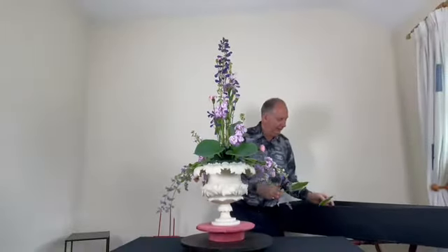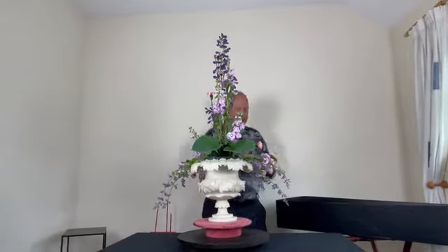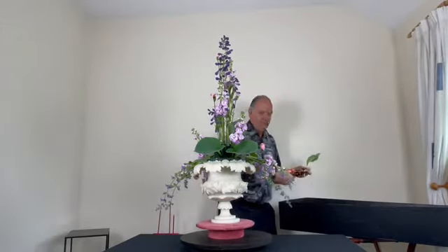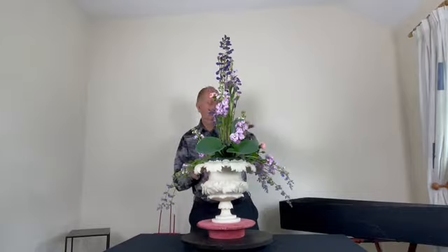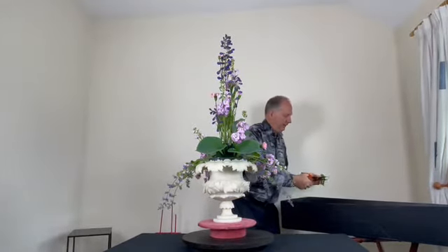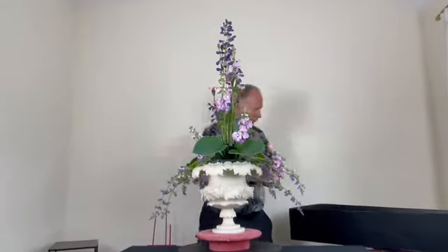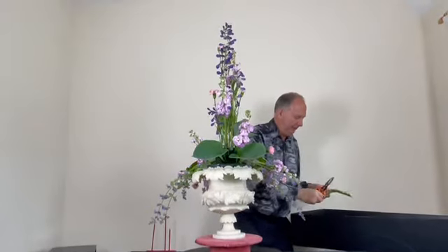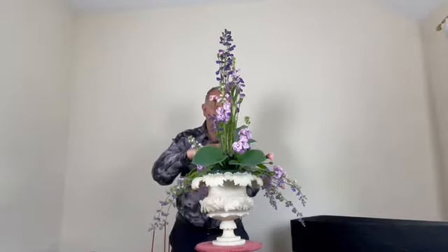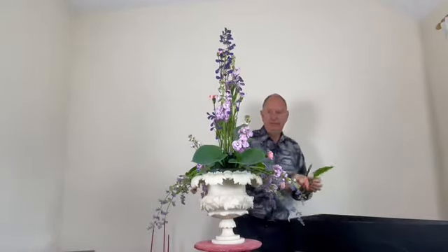I have another hosta trimmed with white called 'Thomas Hog' just to give a variation of colour. Snails like hostas, and I find that putting out slug pellets on Valentine's Day before the hostas come through the ground seems to work.